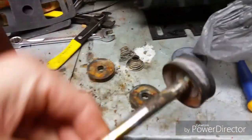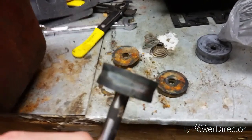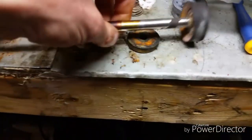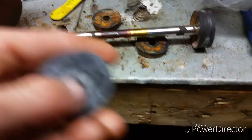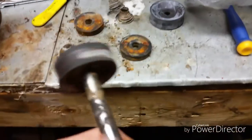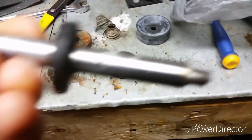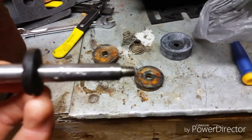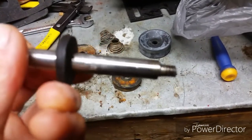I finally got the piston and rod out of the cylinder and it looks like it's in pretty good shape — could probably reuse it — but I do have a new one that came with the kit, so I'm just gonna use that. Might as well polish it up and make it all nice and shiny. It actually unscrews from the connecting rod; I had to get on it with a pair of vice grips and turn it until it came off.